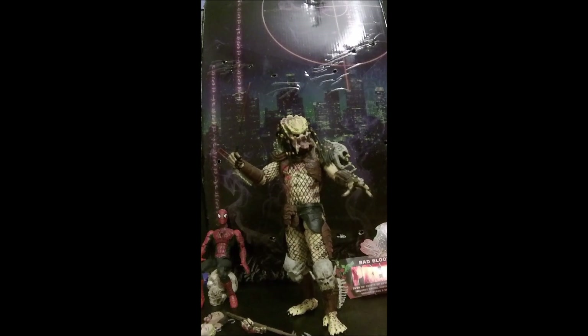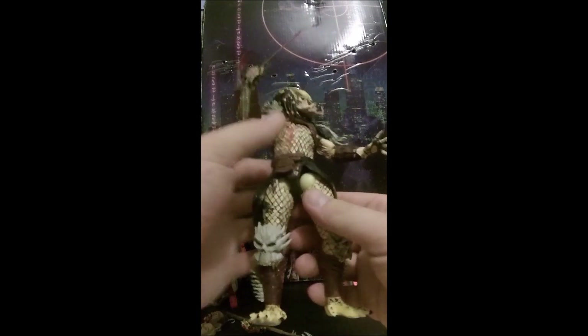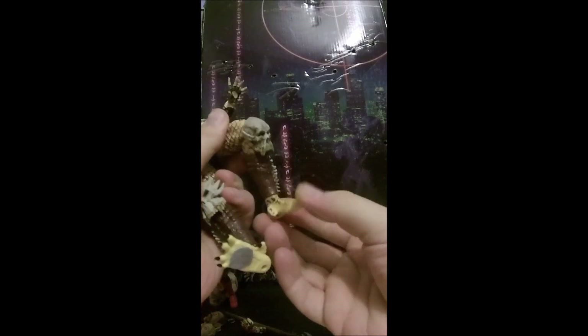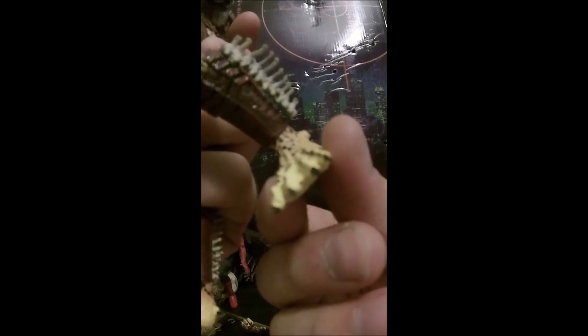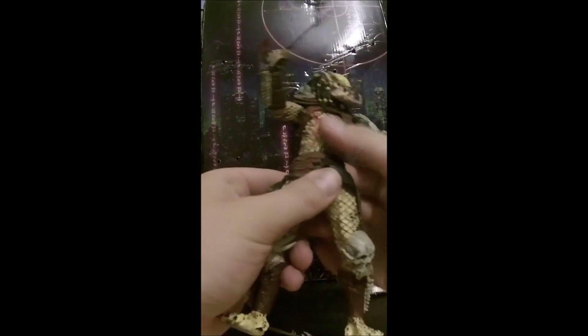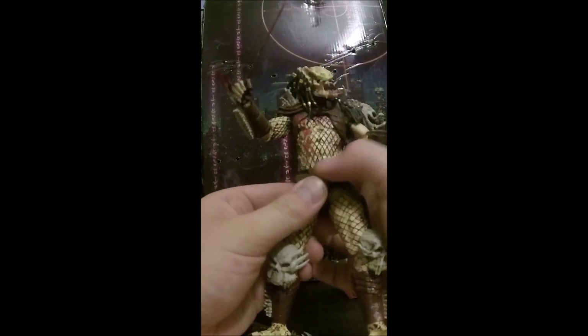I should go over the articulation. The articulation is ball joints at the crotch, you've got double-jointed knees, and a ball joint at his foot — his toes are pretty cool as well. I do have a bit of glue tack because this guy is very wobbly. He has no waist movement but you can swivel him at the waist and at the bicep.